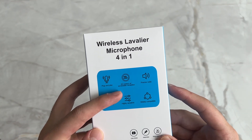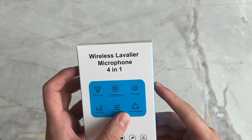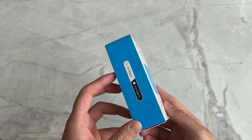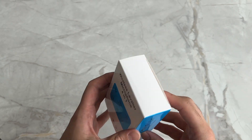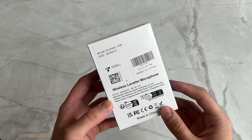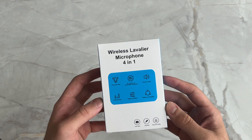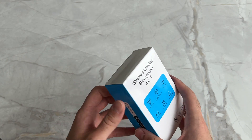It advertises up to 20 meters of accessible reception, precise audio, clear timbre, highly sensitive, and widely compatible. Over on the side there's not much information, and on the back you've got your model number and so on — nothing too interesting. Again, in my description there is a link to this product if you are interested.